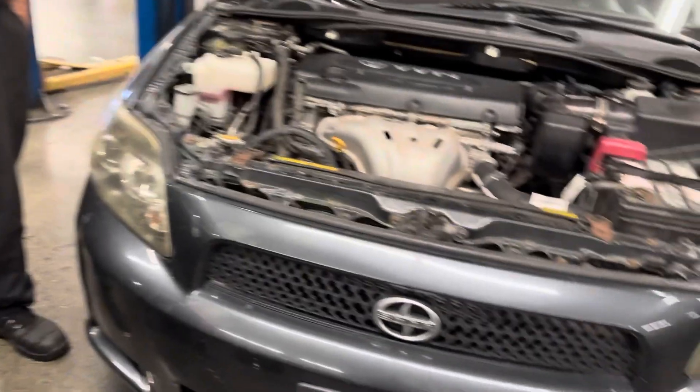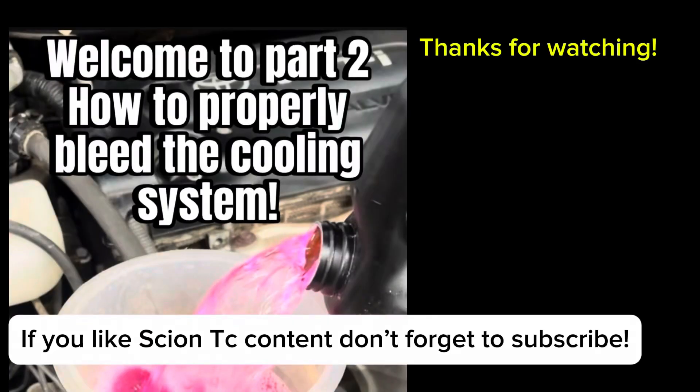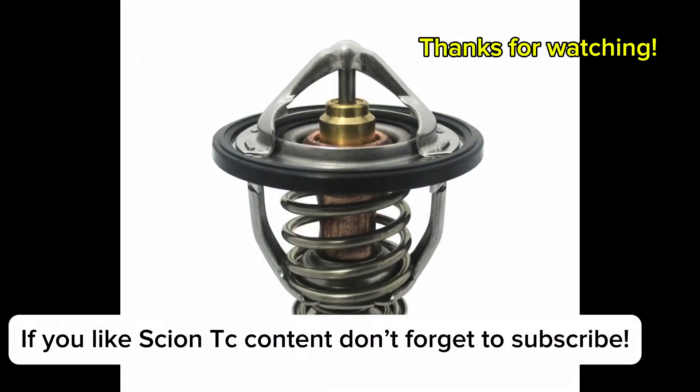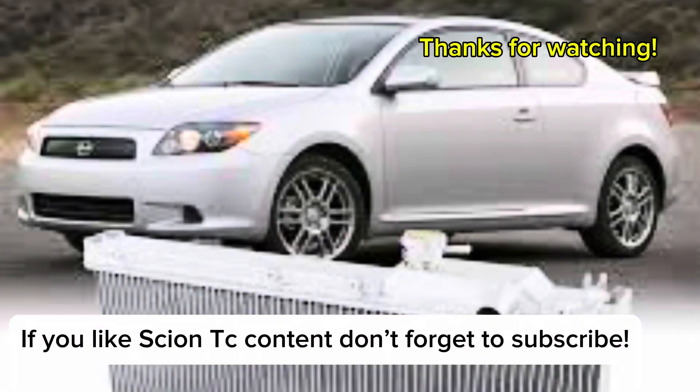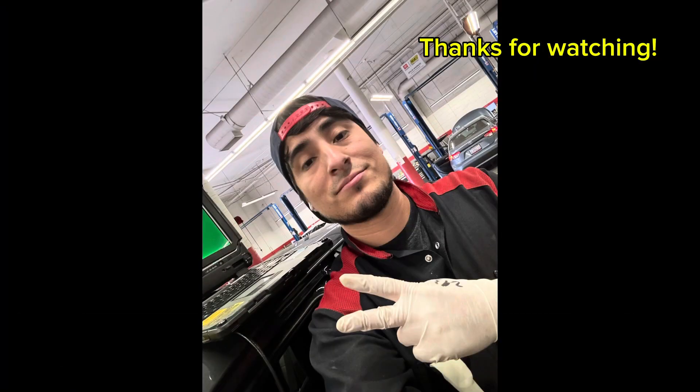Check for leaks, then go for a test drive. You can never be too careful — check for leaks one more time. If you have any questions, leave them in the comments. I'll be doing more videos on the cooling system for the first and second generation Scion tC. Thanks for watching!